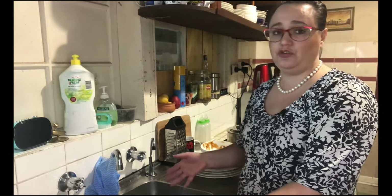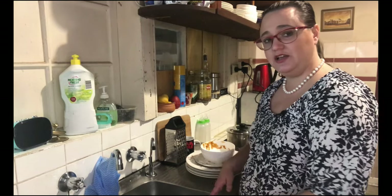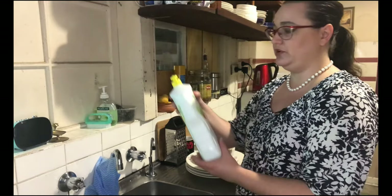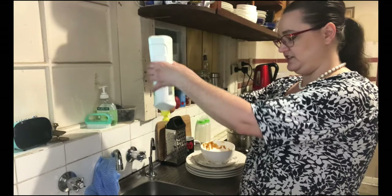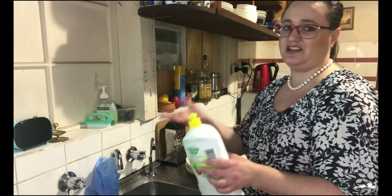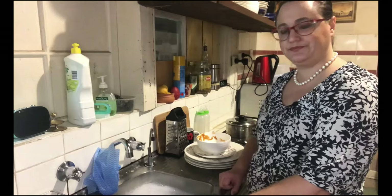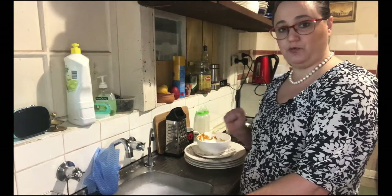Next thing you want to do is fill it up with as hot water as you can tolerate. You can also use gloves to get a little bit hotter, but don't burn yourself. Then you'll also be putting in a squirt of dishwashing liquid. Make sure you clean this lid here because it can get gooey and then it's harder to get the liquid out of the bottle.